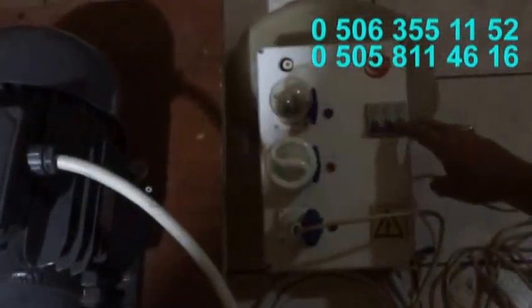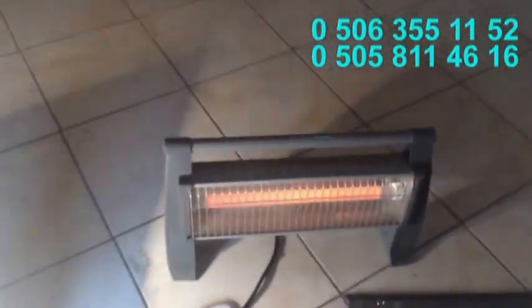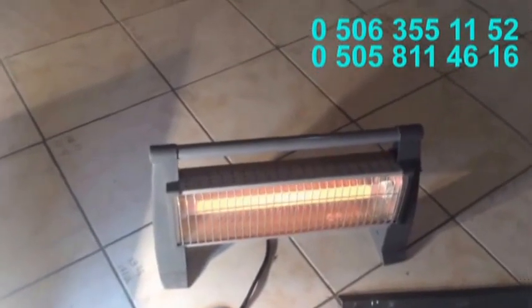Evet, gördüğünüz gibi elektrik verdi. Her bir sigorta bir faza bağlı. Bakın, 1500 wattlık elektrik ocağımız bile kızarmaya başladı.